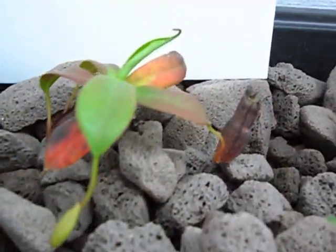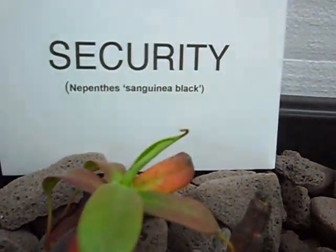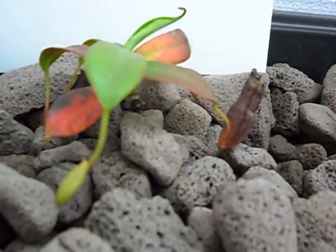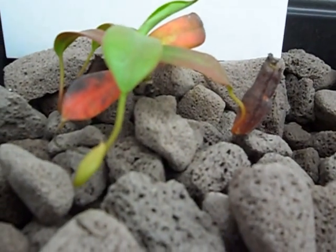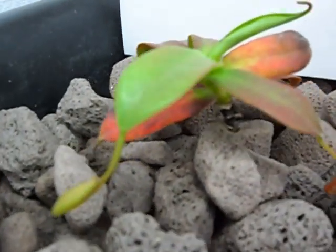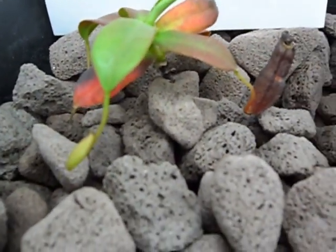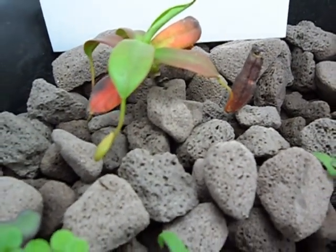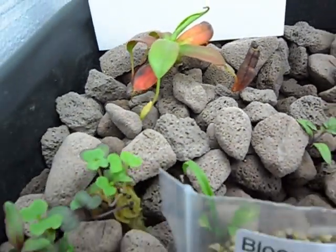Behind the microgreens is the security department. I've had this pitcher plant — it's from the highlands of Borneo — for about a week, and I've already got one new pitcher started on the tip leaf. This pitcher was just forming when I took it out of the package, and I'm really happy about being able to do this hydroponically. So far so good.